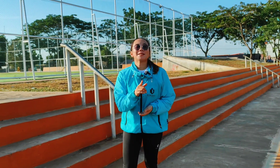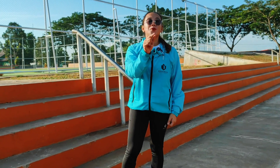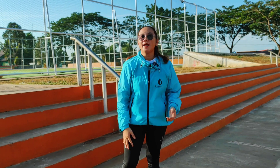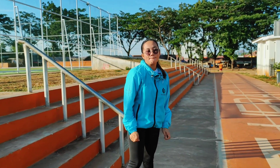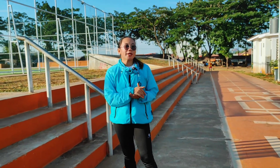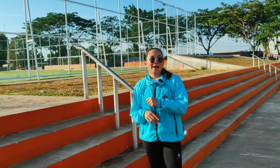Untuk harganya, di Bogabo pasti terjangkau semuanya. Harga legging yang kece ini cuma Rp49.999 saja. Dipakai enak, ringan, tidak gerah, lembut, dan kainnya juga stretch. Langsung aja kalian kepoin Bogabo officialnya, linknya juga akan saya sertakan di komentar.